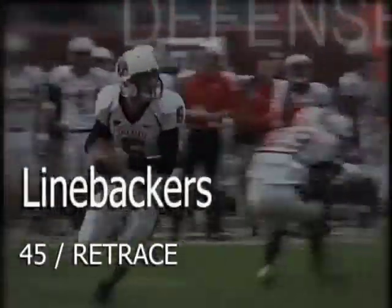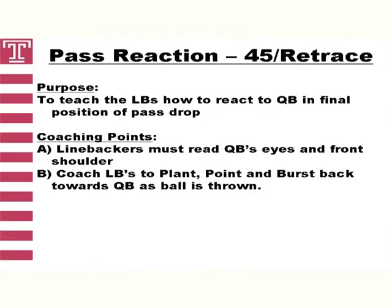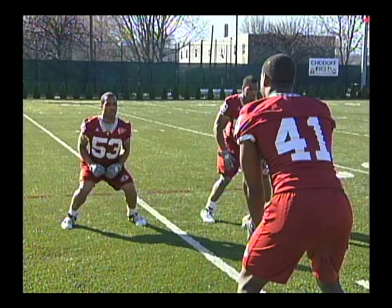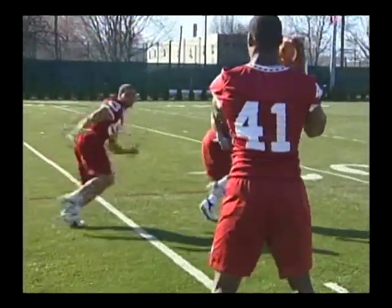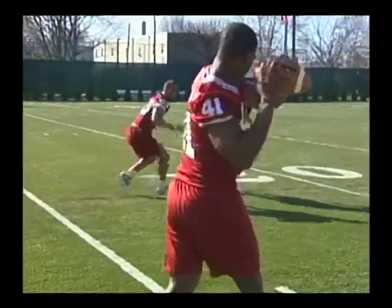After each player has performed a rep of hips, our second segment of our pass reaction drills is what we call 45 and retrace. We want our player to open at a 45-degree angle, simulating the end of a hook-to-curl or curl-flat drop. We want to teach our players to react where the QB is looking and where his front shoulder is pointed. The first movement by the coach simulates pass. The second movement is directional at a 45-degree angle, and we will break players out or to the QB's throwing hand.